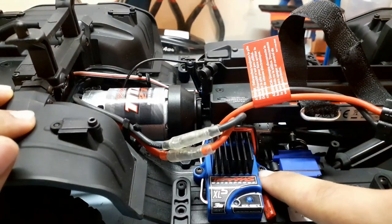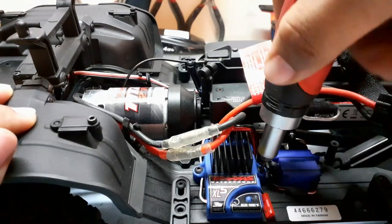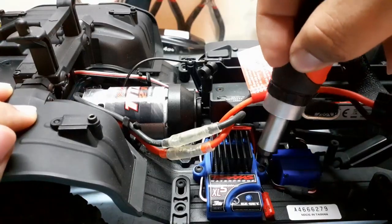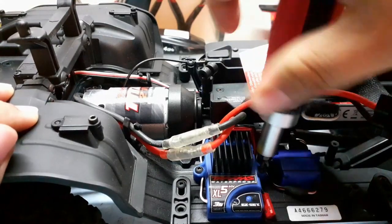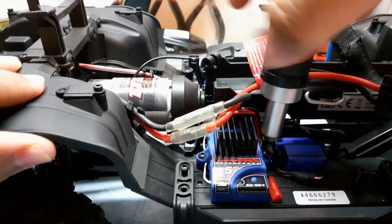So what you have to do: the stock ESC is held in with two screws, it's a hex. You just unscrew that to get the ESC off. I'm going to unscrew the ESC first and then fiddle with the wires later.